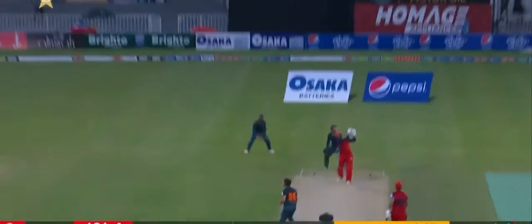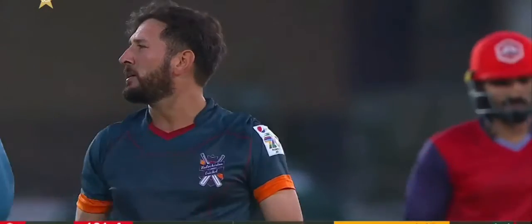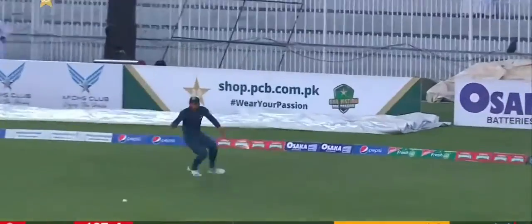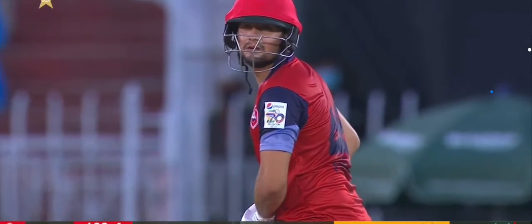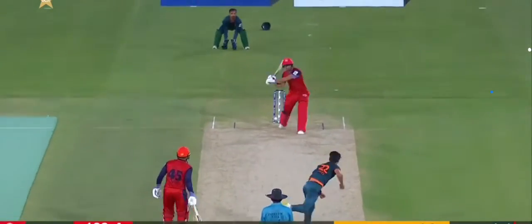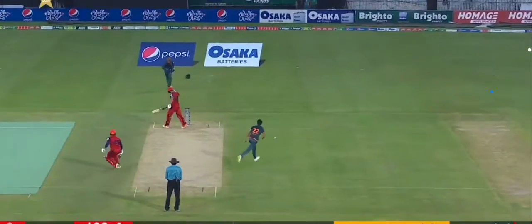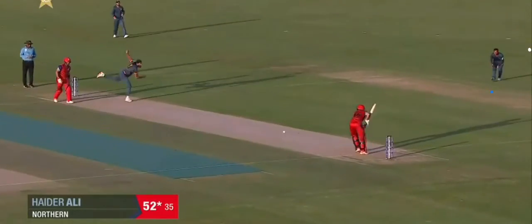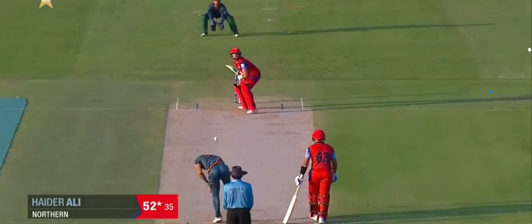Nicely bowled, and then he comes back with that — as if to say, cop this one. It's a real buzz, and Pakistan... there's concern about an injury to that finger. As I said, if someone spends quite a bit of time out, the power shots through the leg side — but his driving has been super, really classy shots.